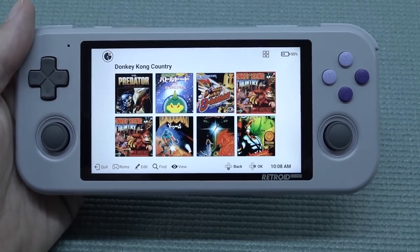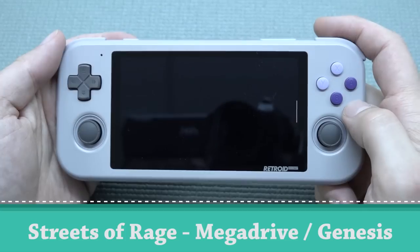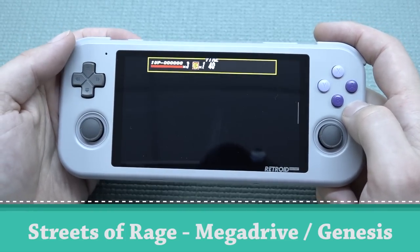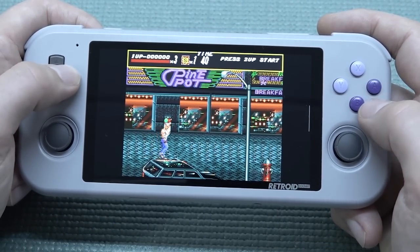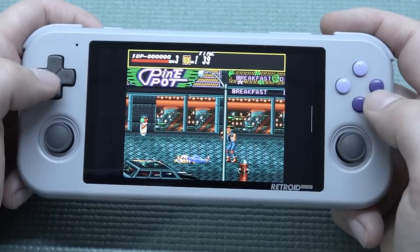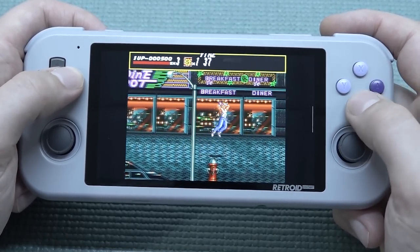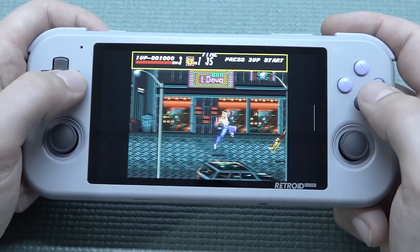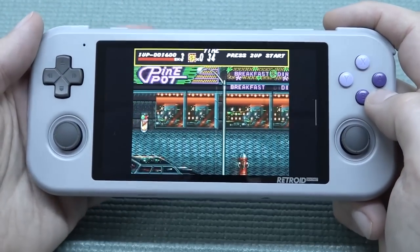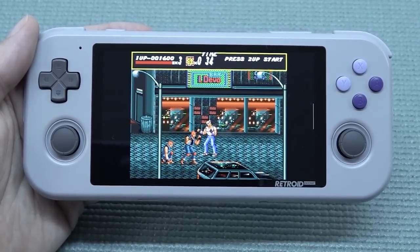16-bit stuff runs pretty damn cool. Let's reset and try some other games. When looking at the Retroid, it's an absolutely amazing device for playing retro games — the downside is that we have so many of these devices that can all play the same games.